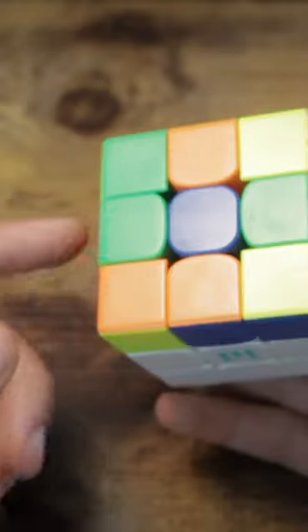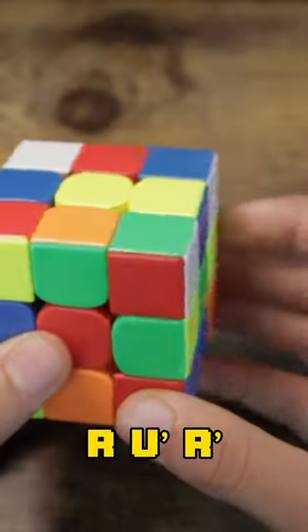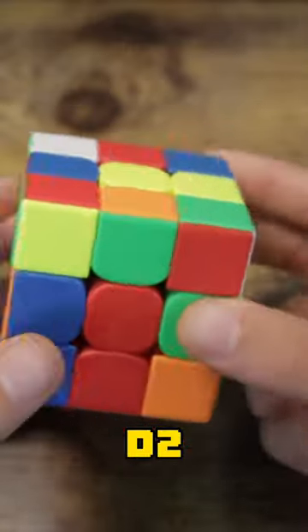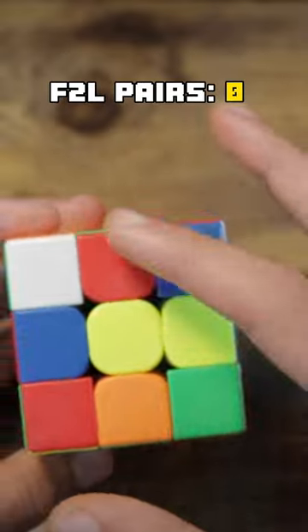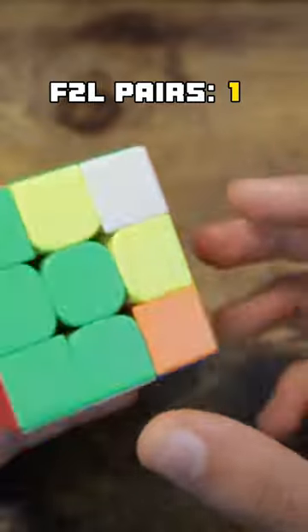So what he does is he inserts the cross edge with the L', and then he takes out this pair right here with R, U', R', and then he does a D2 to align the cross. Now he simply inserts this pair, and when this pair is inserted it also sets up this pair, so he does that into the back.